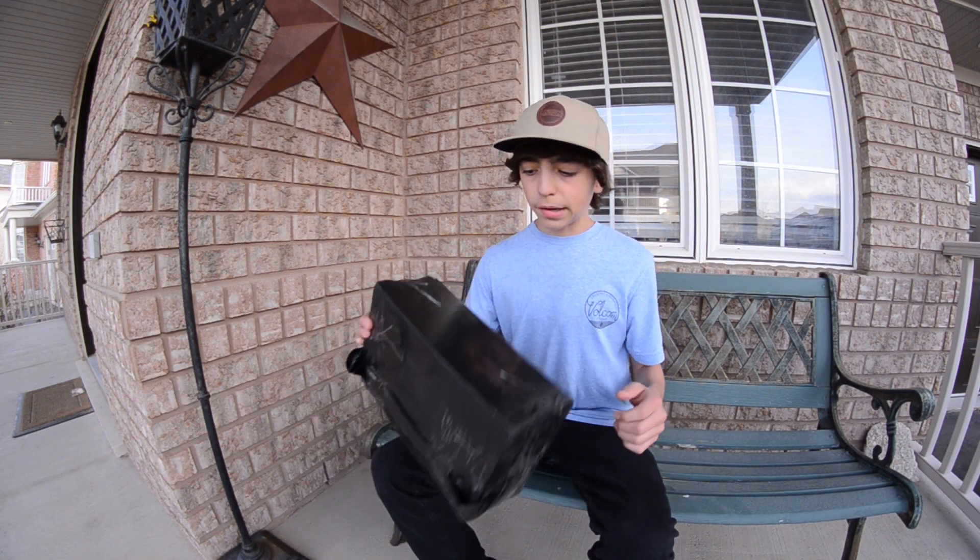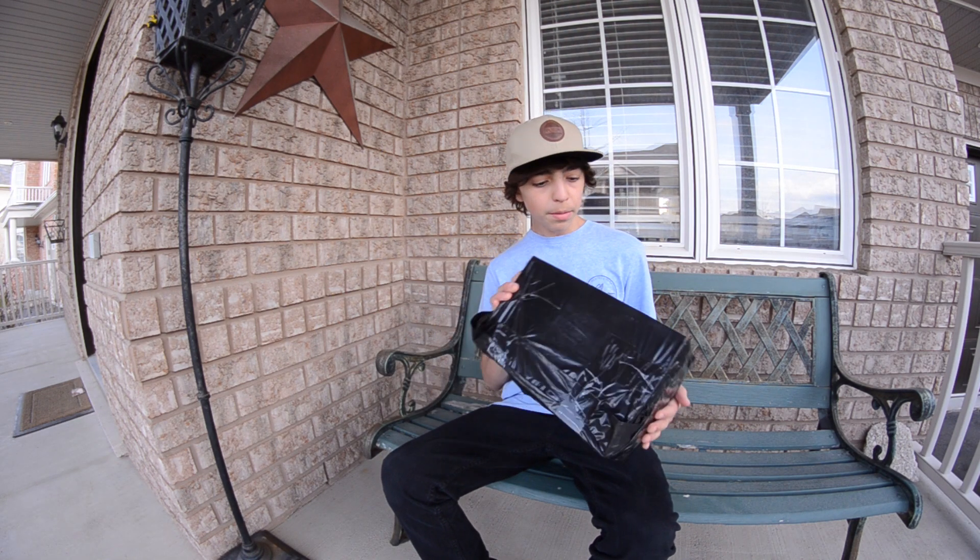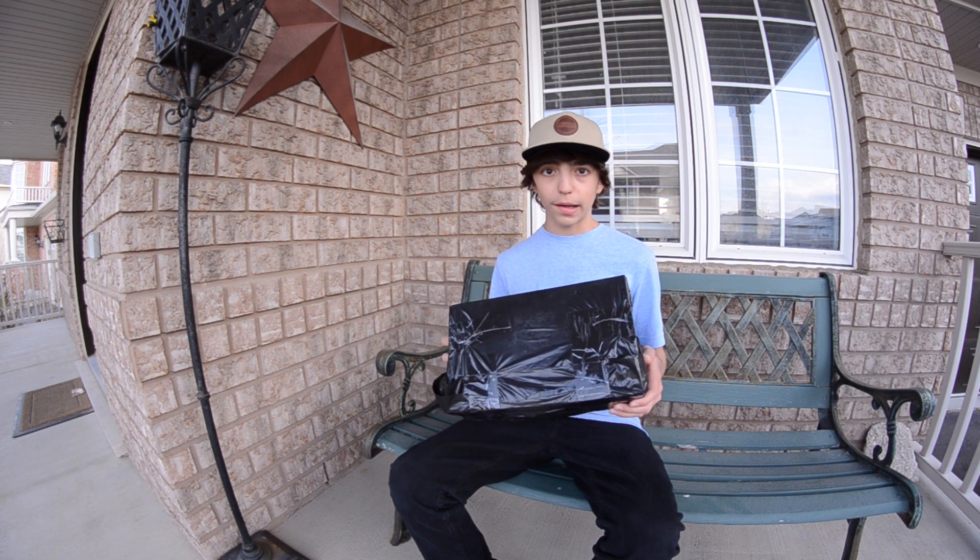Hey guys, what's up? It's me Gavin, and today I'm sitting outside my house with a box of shoes I just got from Sanction Skate Shop. I'm going to open them up, give you guys a first look, and then see how they skate.